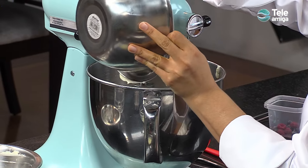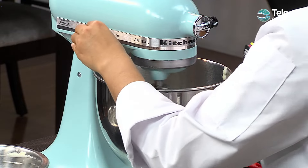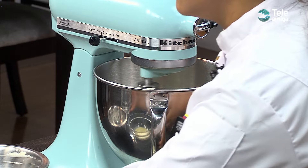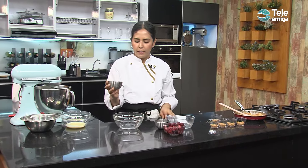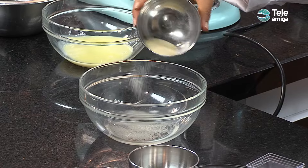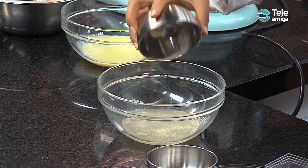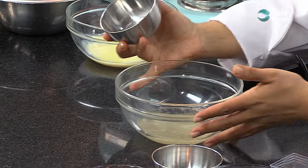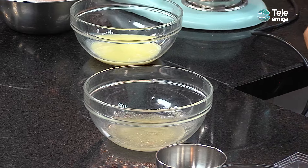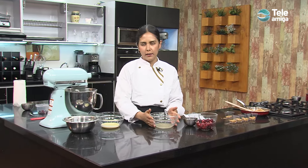Agregamos toda la crema de leche y volvemos a batir en velocidad media alta. Mientras se van incorporando estos ingredientes, tomamos el agua y le agregamos en forma de lluvia nuestra gelatina sin sabor. La idea de agregarla así es que la gelatina se hidrate de forma pareja y podamos tener un mejor resultado. Cuando la integramos, dejamos unos minutos; ella va tomando un cuerpo distinto y se vuelve un poco más compacta, y ahí sí la llevamos al calor. Es importante que cuando hidratemos la gelatina, el agua esté a temperatura ambiente y no caliente.